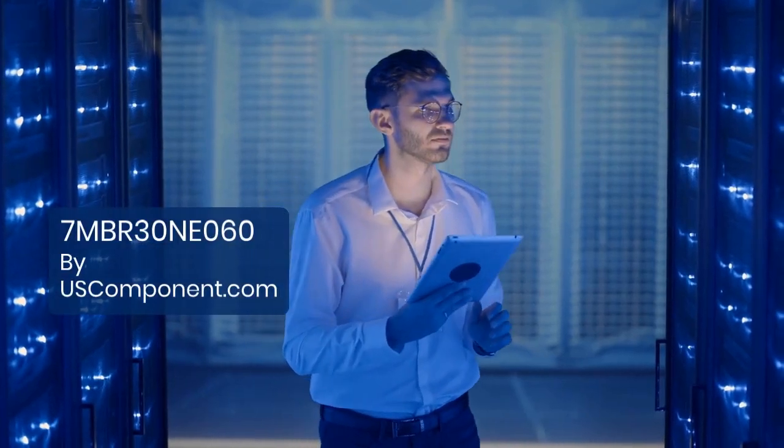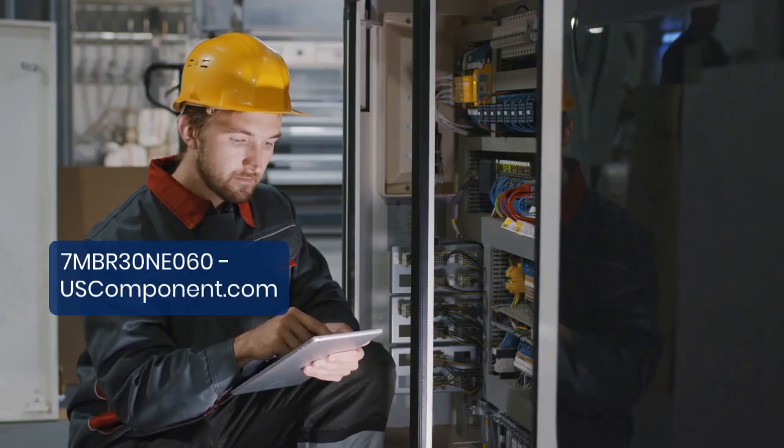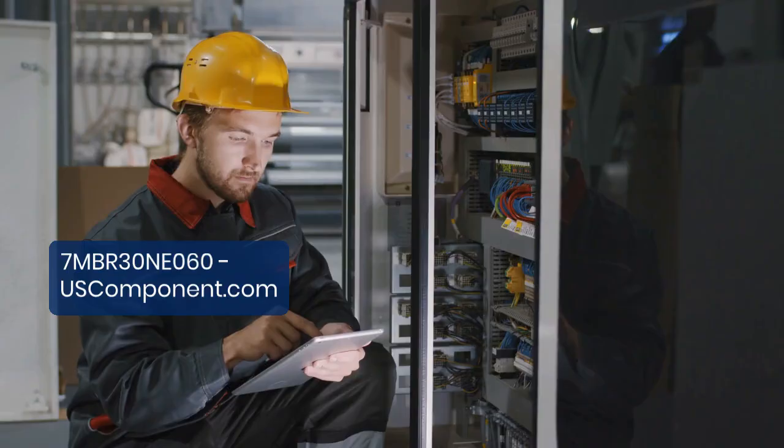7MBR30 NE060 by uscomponent.com. The 7MBR30 NE060, developed by Fuji Electric, is a high-performance IGBT module ideal for industrial applications requiring efficiency and reliability.